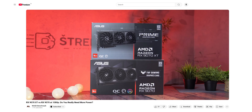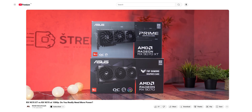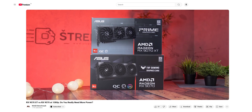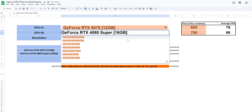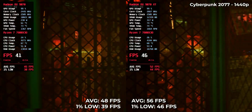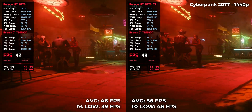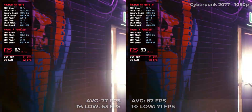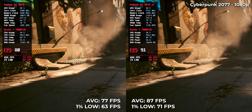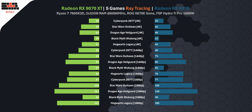For all the individual game benchmarks and exact numbers, you can watch the full 1080p test with all 16 games on our channel. And of course, use our GPU calculator to find out which card gives you more for your money. Ray tracing is the ultimate stress test, and that's why we ran both the RX 9070 XT and RX 9070 through five AAA games across all three resolutions — 1080p, 1440p, and 4K. On average, the XT delivers around 10% higher performance in ray-traced scenarios.